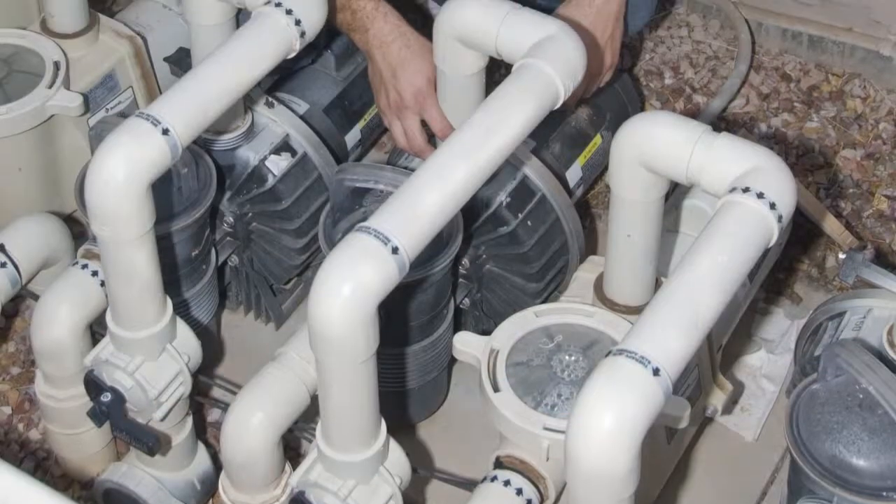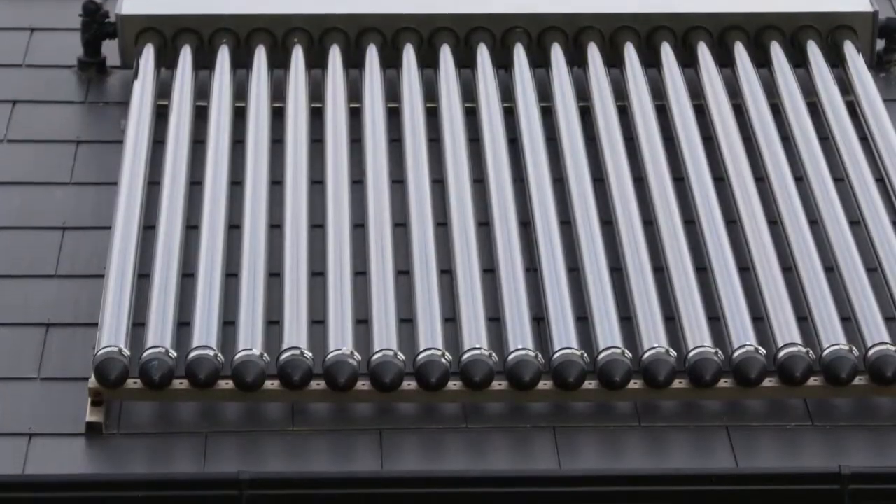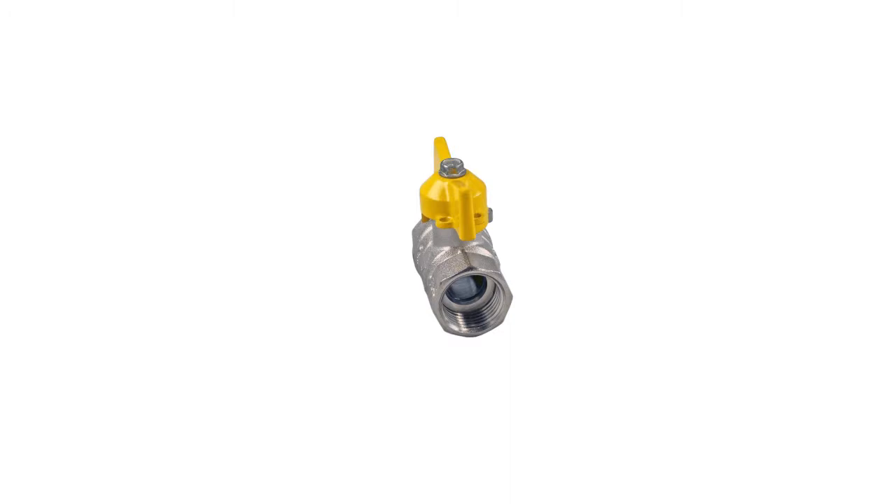Your pool system already includes a pump, filter, and pipes to assist water flow, so installing a solar panel is easy. You will need a solar collector and a flow control valve to start heating your pool with solar panels.